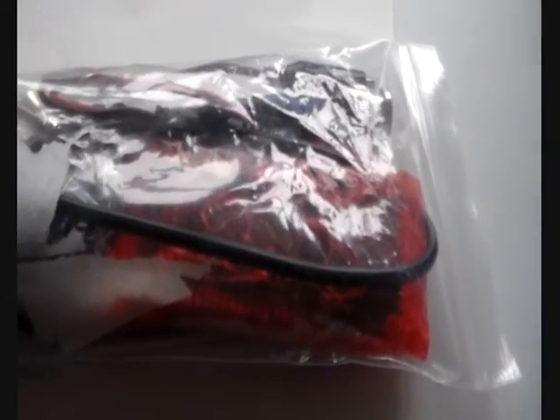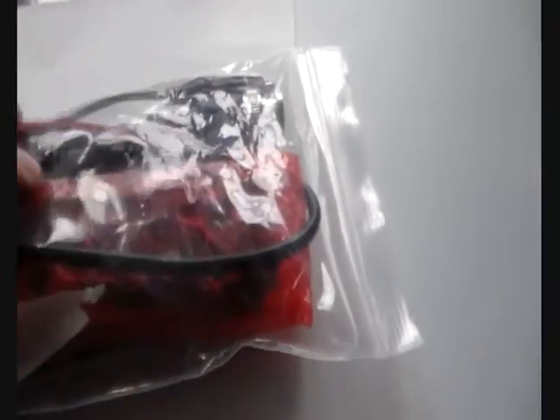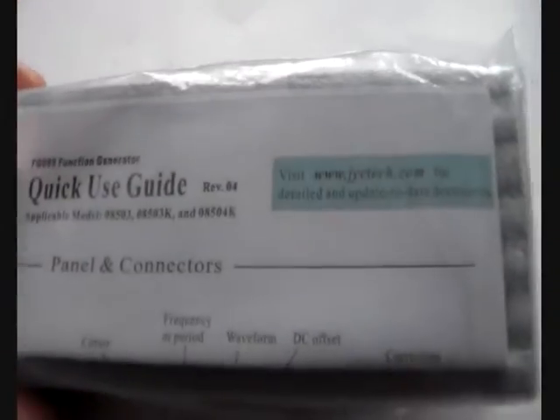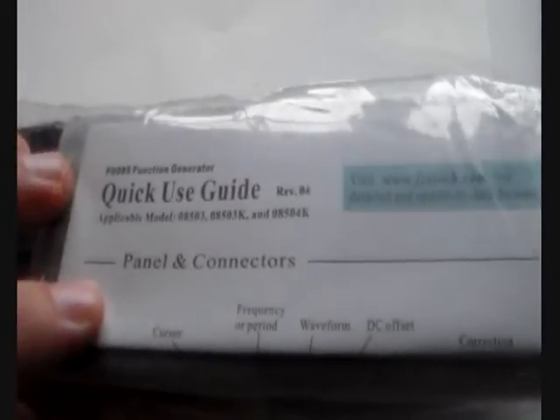Hi there, this is the DDS signal generator. This is how it came in this open and closed cable plastic packaging. Here is the output wire with the BNC connector and some alligator clips. In the red plastic cover is the display. Here are some components in an extra bag. On the other side there is the manual, which is finally an English manual — because if you have seen the videos from my radio kits, you have seen that there is just a Chinese manual supplied with the kit, but this one is obviously in English.